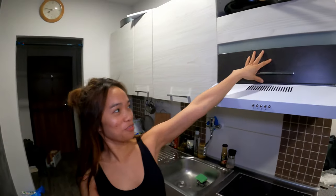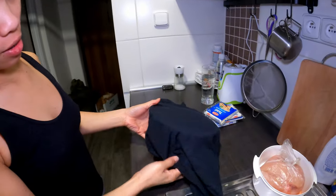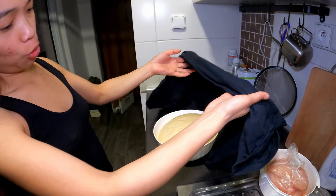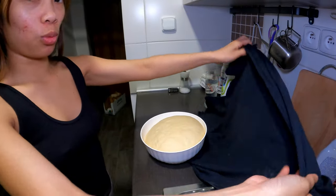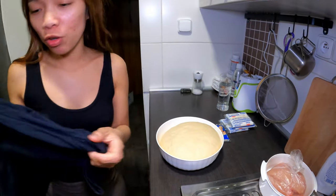All right, so it's been one hour. Now let's see if it grew. And my t-shirt is ruined. No, there's nothing on it. Wow, I'm so proud of myself.